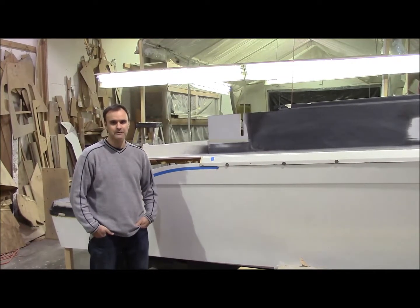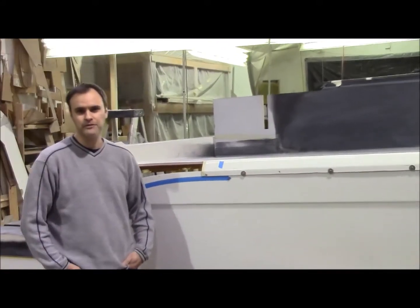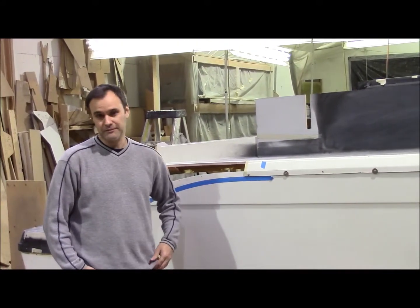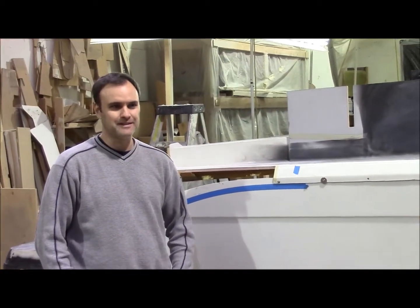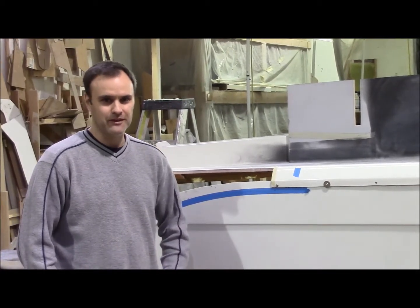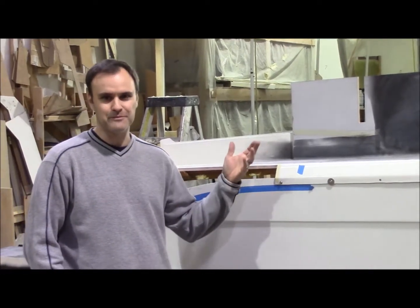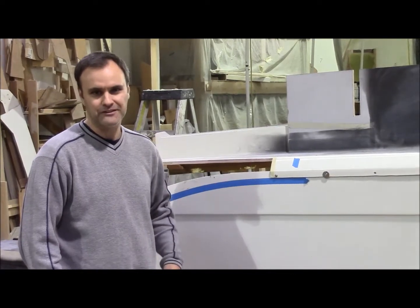Hi there. I'm Brad Parker with Monero Marine and we're back here. This is the fourth video of building this new boat. It's been a while since the last video. We've been busy actually constructing a new boat, so that's ongoing, but here we are and we've made some progress. I'll show you what we've done since the last video.